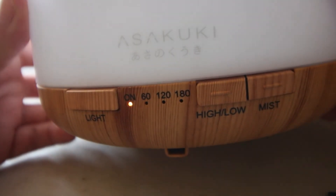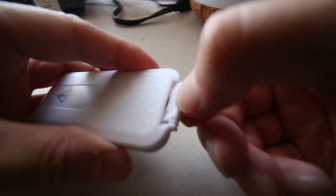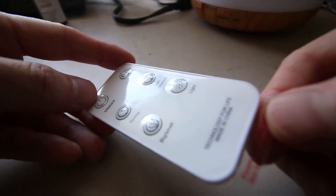Now to turn it on, press the mist button, or you could use the remote control — click the on button. The remote control comes with a battery, but be sure to take off the plastic covering.